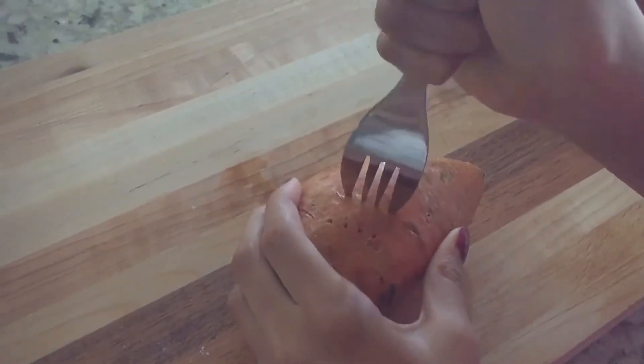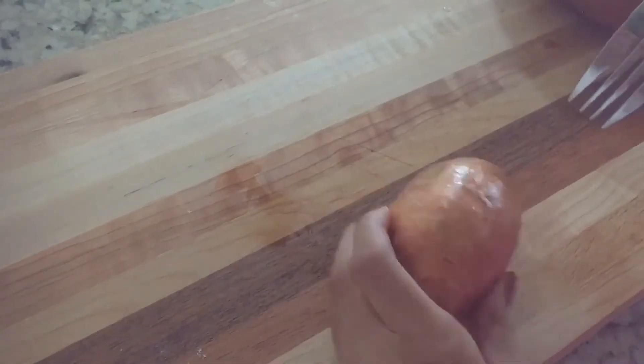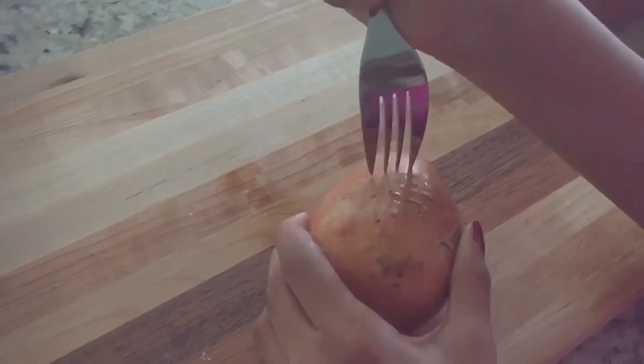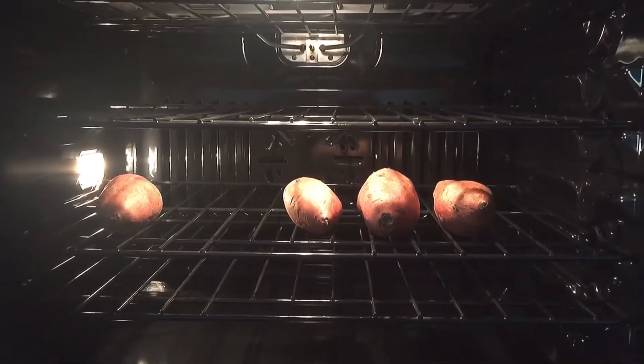While it is preheating, you can wash the sweet potatoes and poke them at random places using a fork, like how I'm doing it here. Poking holes helps steam to escape. After you are done poking all the sweet potatoes...